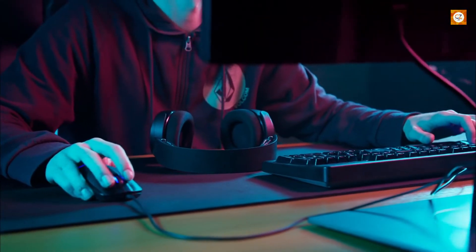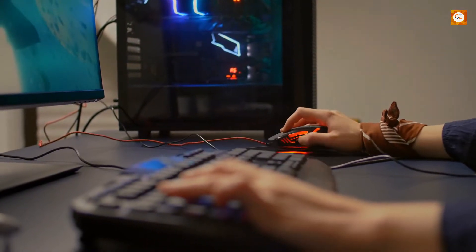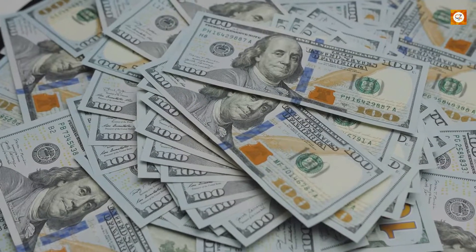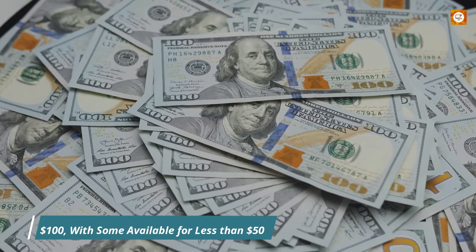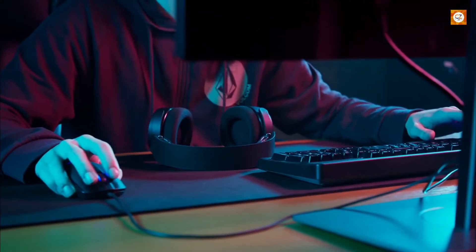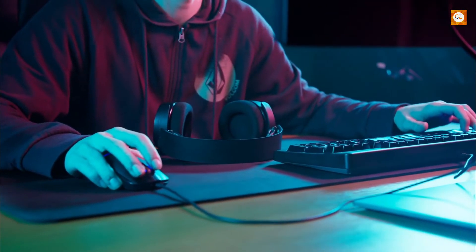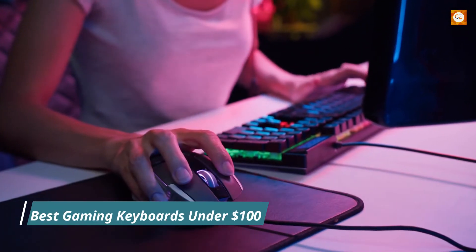A good keyboard can make or break your PC gaming setup. Upgrading yours is one of the easiest ways to improve your performance and make gaming more enjoyable overall. A solid gaming keyboard doesn't have to break the bank — there are plenty of great options that cost less than $100, with some available for less than $50. We tested out tons of budget-friendly keyboards to help you decide which one is going to give you the most bang for your buck. Here is the list of best gaming keyboards under $100.